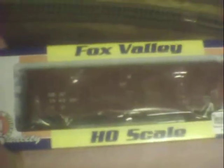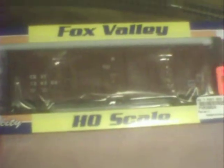Hey guys, I'm here not with the layout update this time, but with a product review. We will be reviewing the Fox Valley CSX box car in the brown scheme. I picked this up for $19.99 on sale, came out to $20.99, and the retail price is $31.95.